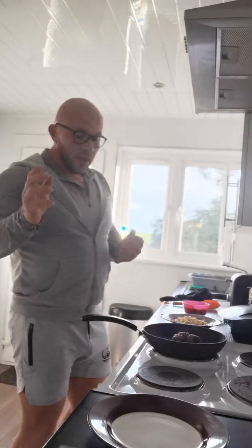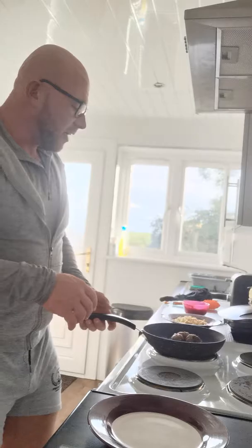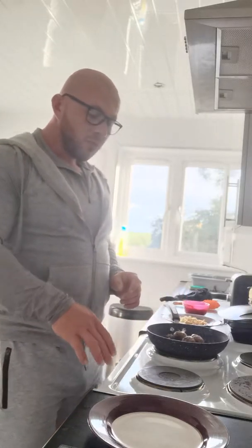So we're back again. I'm doing another sort of family favourite. I'm doing pasta and meatballs, obviously the healthiest way that we possibly can.